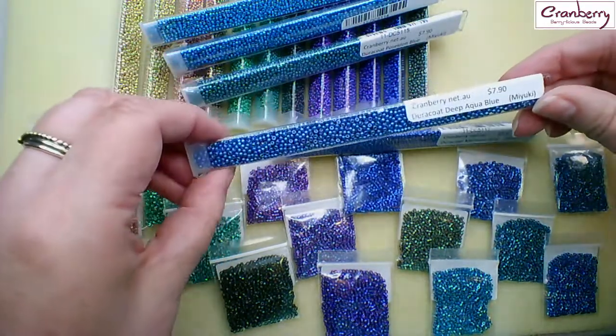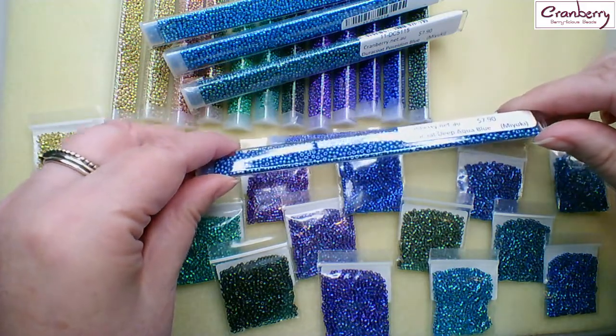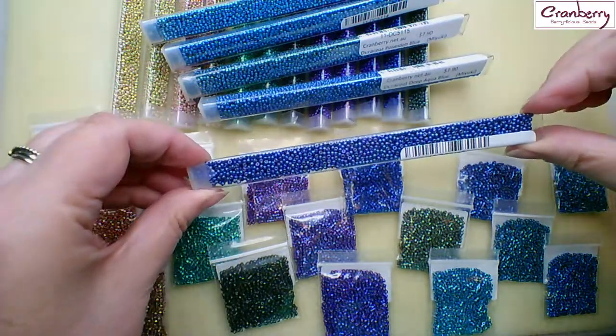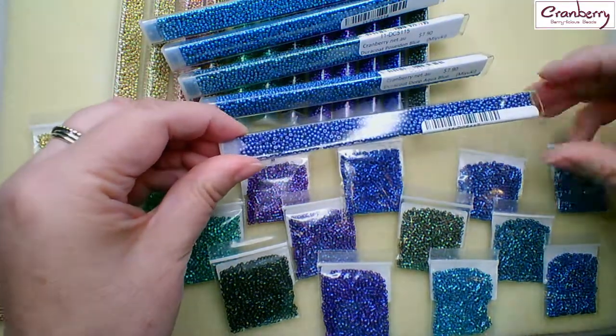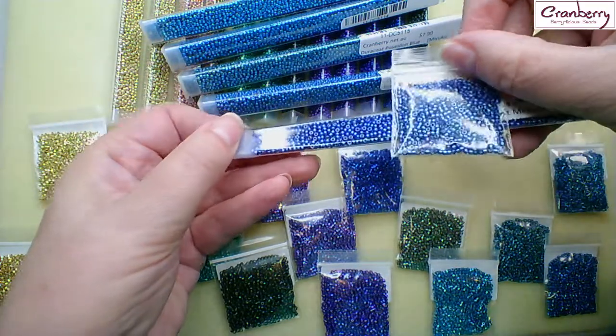And then the deep aqua blue. And the mermaid blue, which goes back slightly towards the purpley colours. And there's the matching Delica for that one.